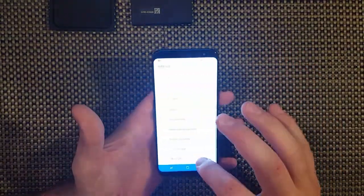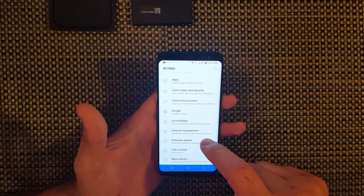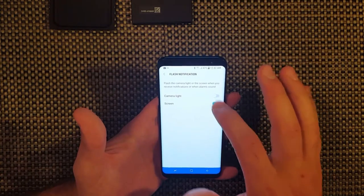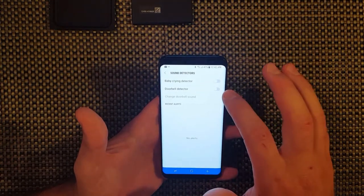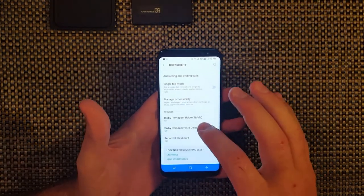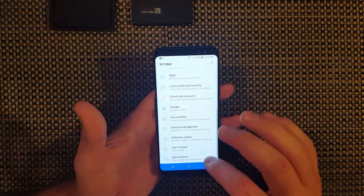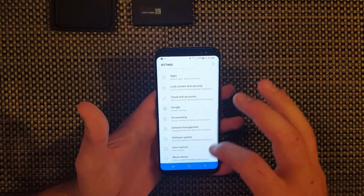You have your software update. There was already a software update available - not sure what it did. You can go into accessibility, you can go into hearing. Flash notification - you can actually set your camera to light up when you're getting a phone call, like the Apple does, and then the screen as well. Sound detectors - doorbell detector, baby crying detector. It's a really, really cool phone.